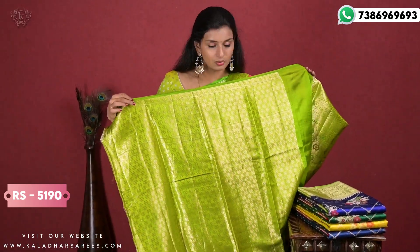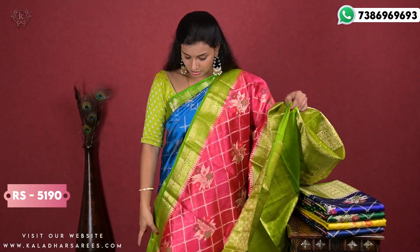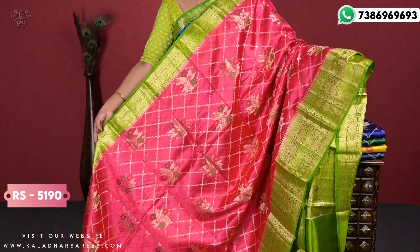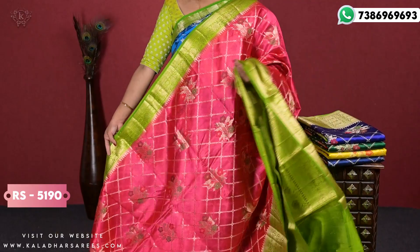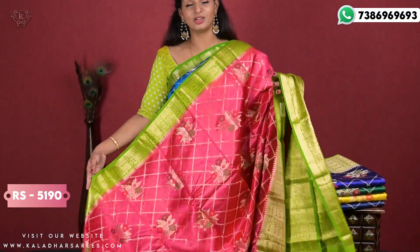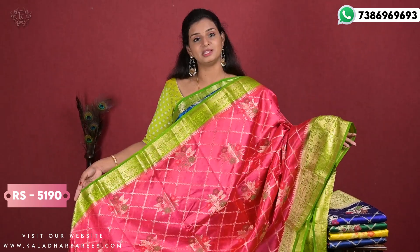It is also made with a brocade blouse. The sari itself is very beautiful and has a nice shine. There is no budget problem for ₹5190. If you like silk saris and want the most popular silk sari, you will be happy with this.